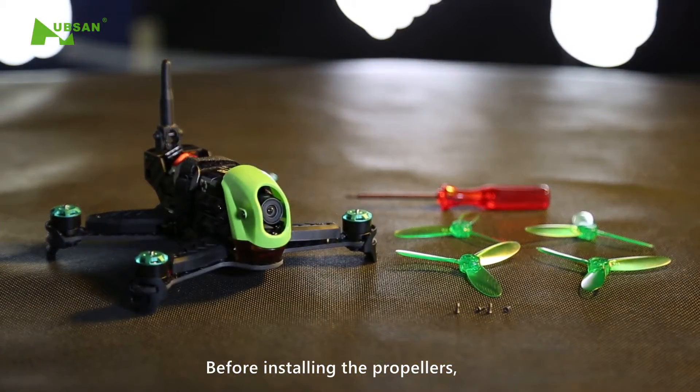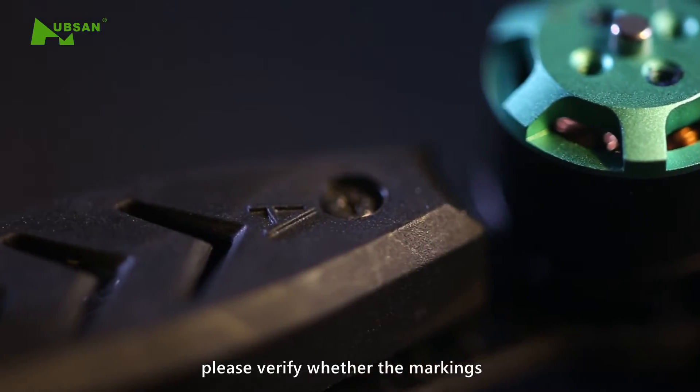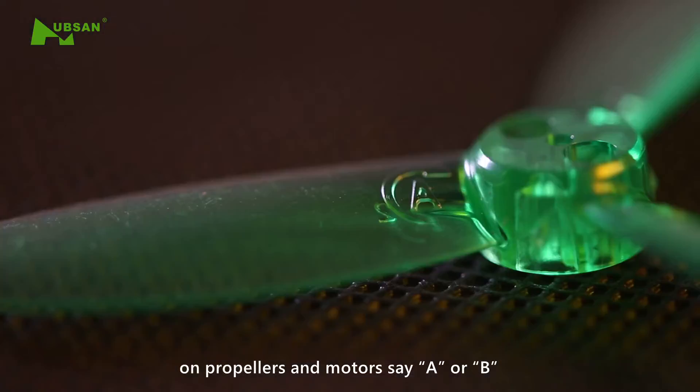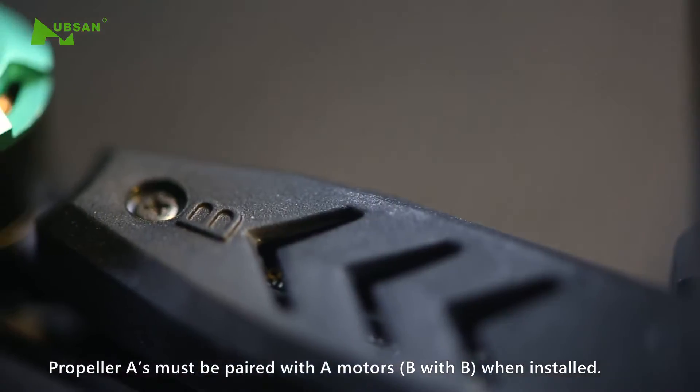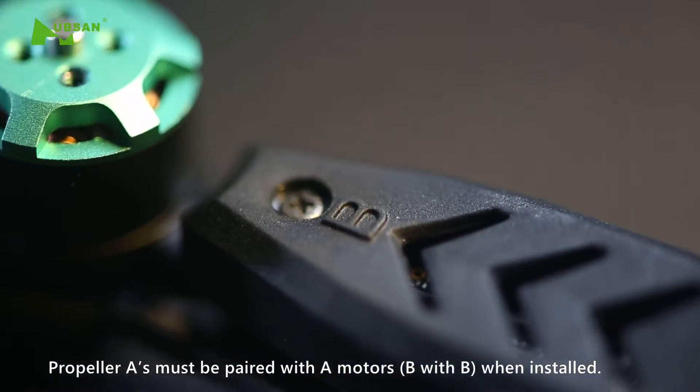Before installing the propellers, please verify whether the markings on the propellers and motors say A or B. Propeller A's must be paired with A motors.